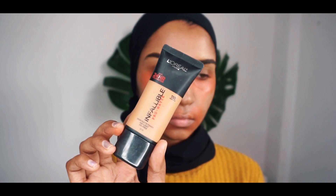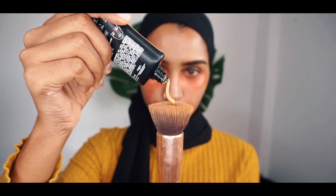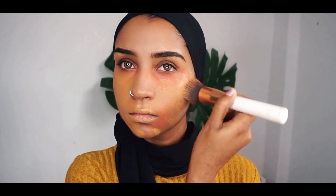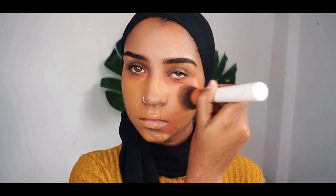And then for foundation, I'm taking my favorite foundation from the drugstore. This is the L'Oreal Infallible Pro Matte Foundation, and I'm just gonna use a brush today to apply it all over my face because today I wanted a fuller coverage.